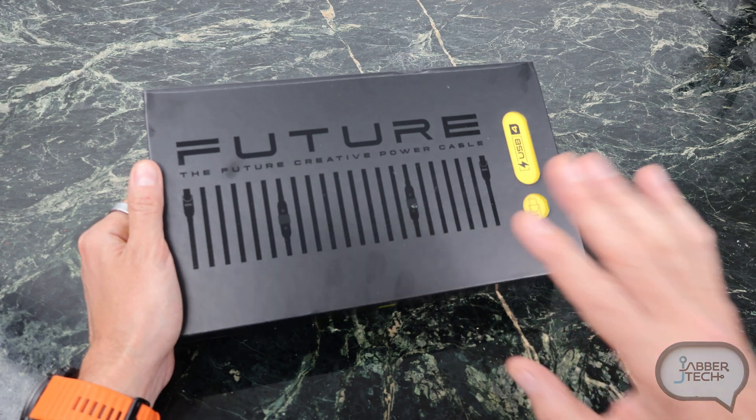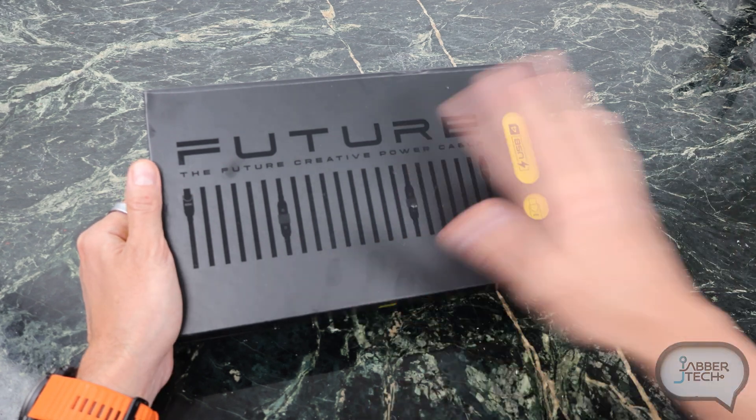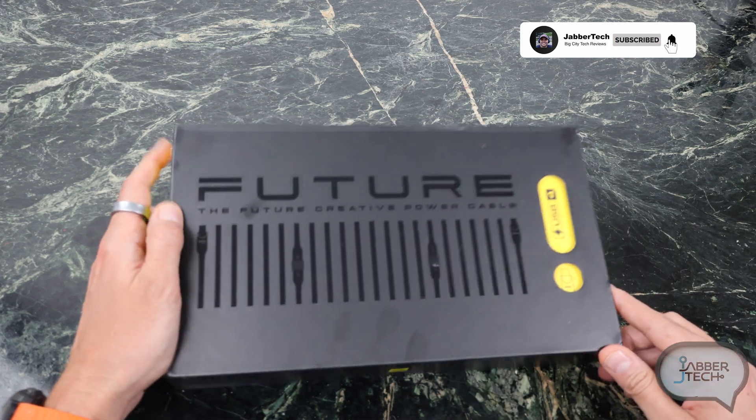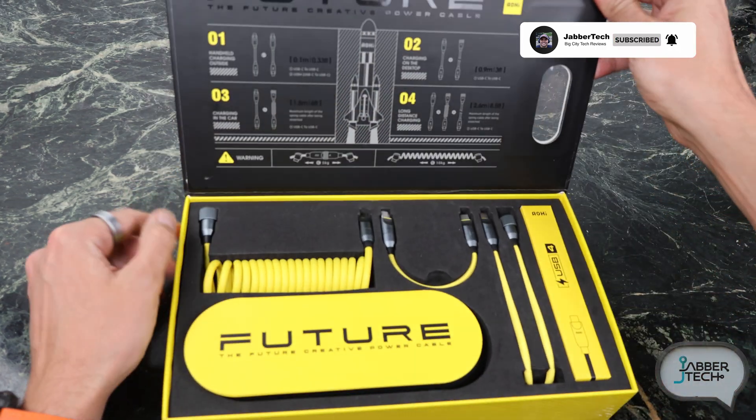Now this is a modular set that's going to run you about $80 right now, and yes that is a little bit for a cable, but once I show you what this can do you are going to be hooked. It's an all-in-one type of solution and it's modular, so let's go ahead and open the box. This is their Future Creative Power Cable Set — they have a bunch of other ones as well.